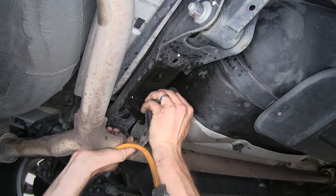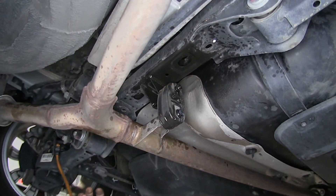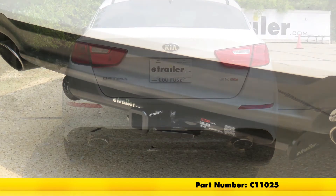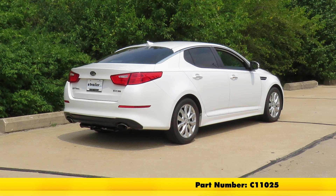Now we can raise the exhaust back up into position and reinstall the hangers. That completes our look at and installation of the CURT Class 1 trailer hitch receiver, part number C11025, on our 2015 Kia Optima.